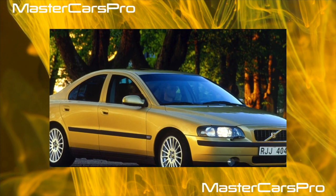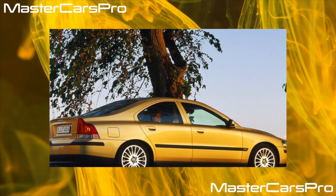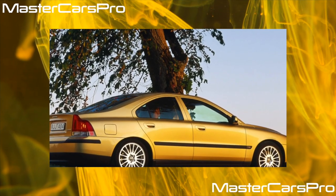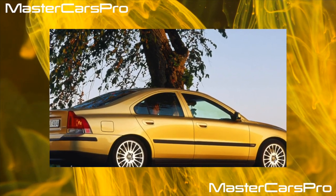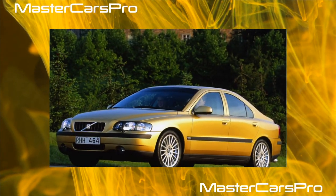Even base versions have air conditioning, power windows and mirrors, central locking, immobilizer, power steering, and ABS. More often on the market there are more expensive versions with leather trim, xenon optics, climate and cruise control, illuminated floor niches, and other options.